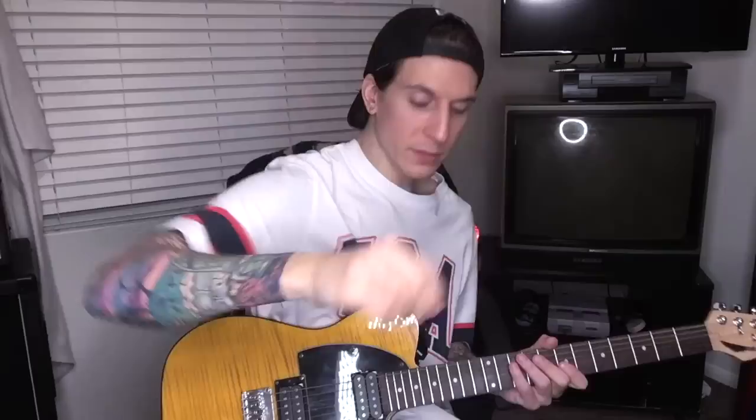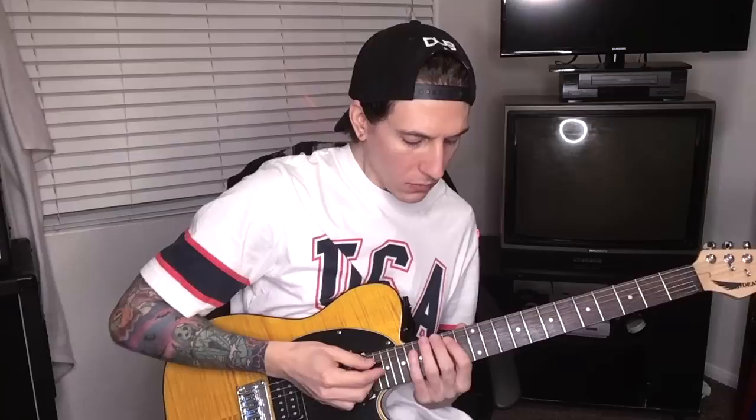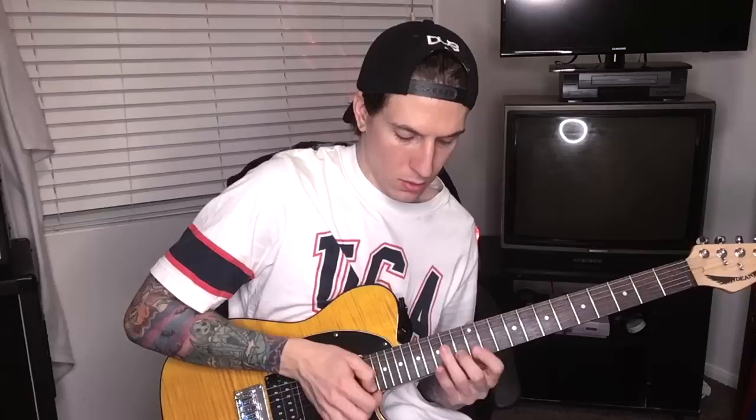Hey guys, thank you so much for watching. Just a few things to remember — I'm actually tapping with my pick here because I have my pick like that. I don't know if you can see that well. It just kind of allows me to do a sweet picking motion into the tapping motion and back nice and smoothly.